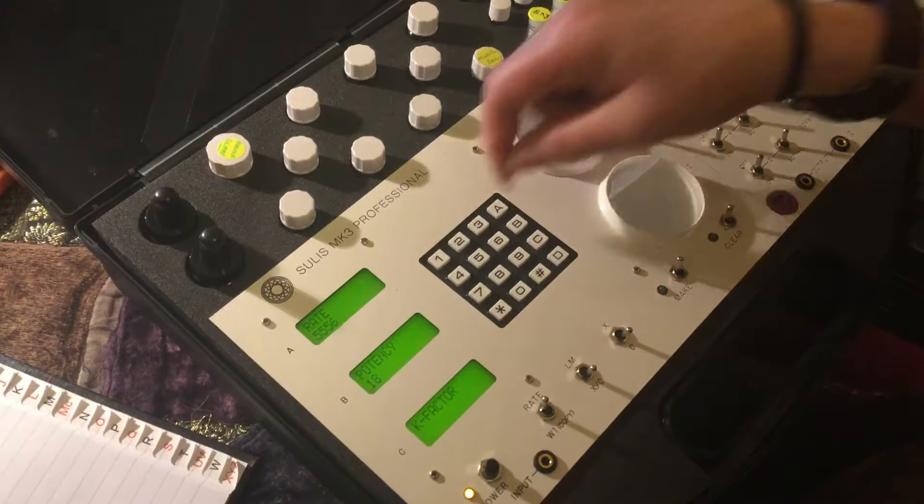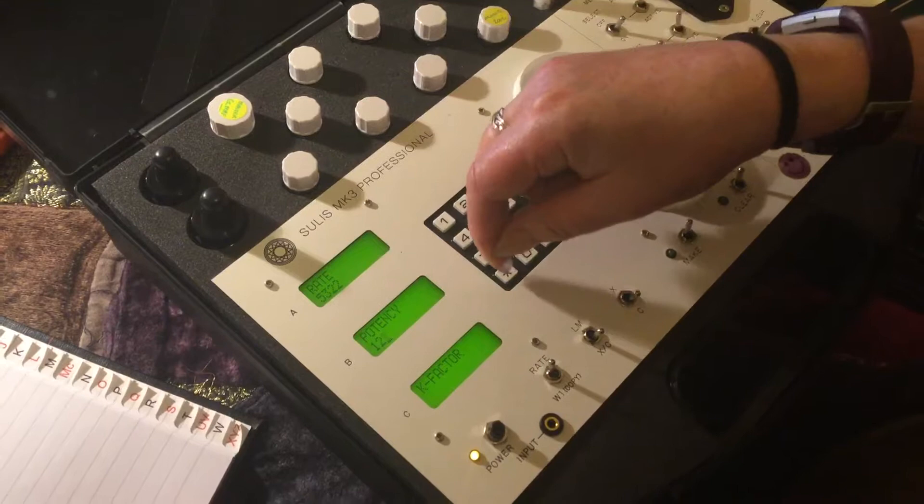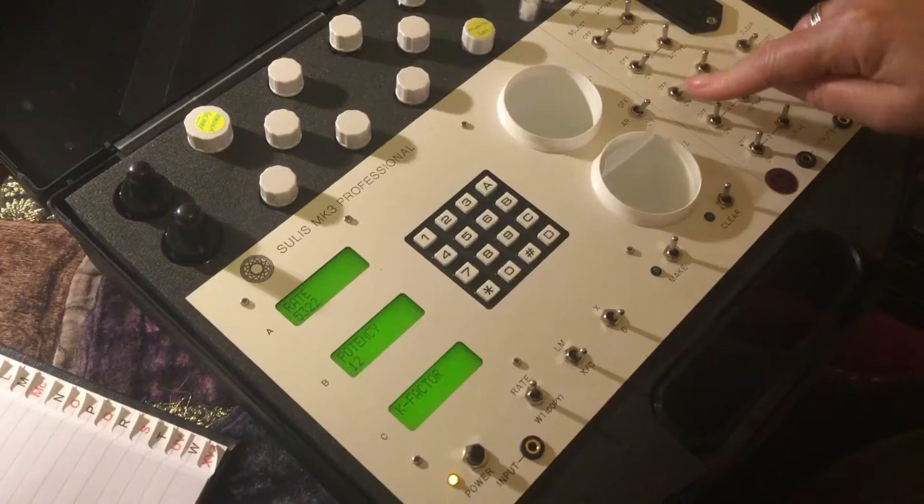Over here. Remedy A: 5, 3, 2, 2. Star. B: 12. These are all C's. So we've locked it in. And then we want the third one on. Activate.